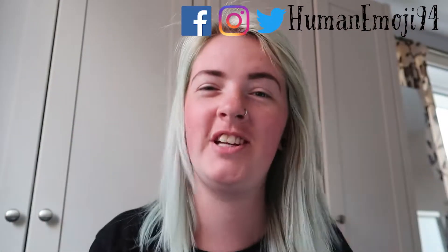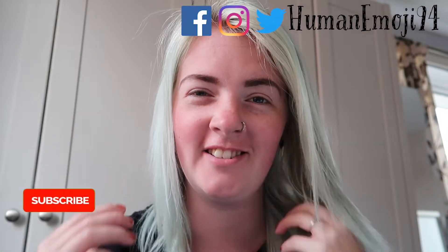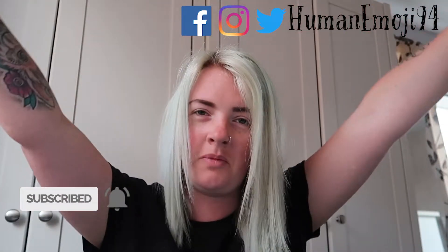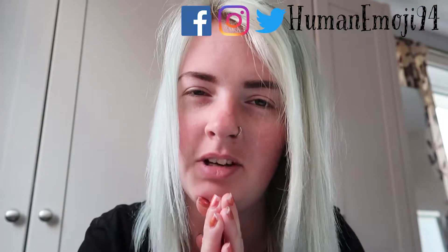Hey guys, welcome to another hair dye video. Before we move on, if you're new to this channel I would love if you could hit the subscribe button — it would mean a lot. Our family is growing and it's amazing, so love to you all.